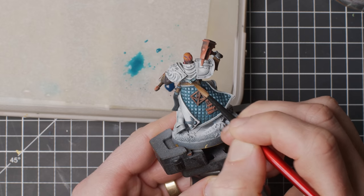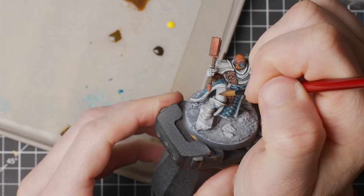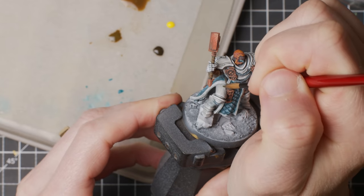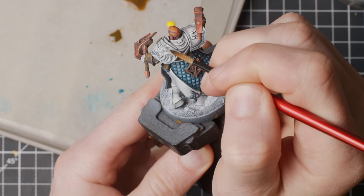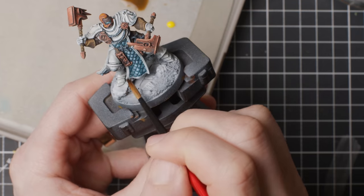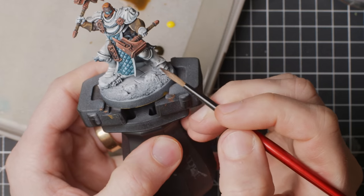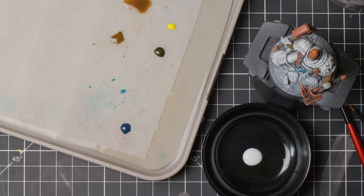I diluted some teal-ish ink and went over the shadowy areas facing down, imagining some colder shadows on everything facing down. Then thinking the opposite, I mixed a brown and yellow ink into something like a sepia, and in diluted form applied it to some of the grayer areas facing up — like the sun up top would warm the armor a bit. I think I could have exaggerated these two effects even more, but I was a little afraid of not keeping the white armor white.